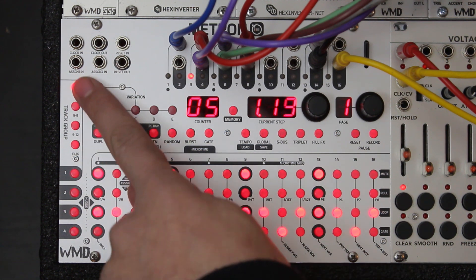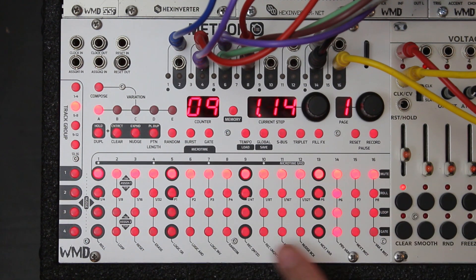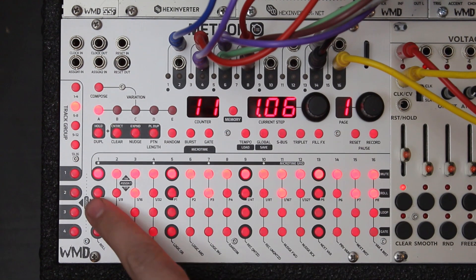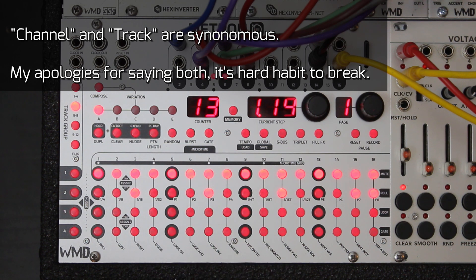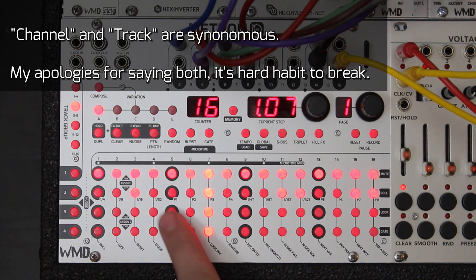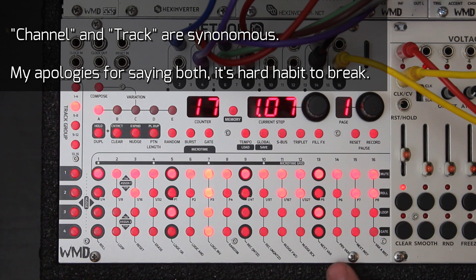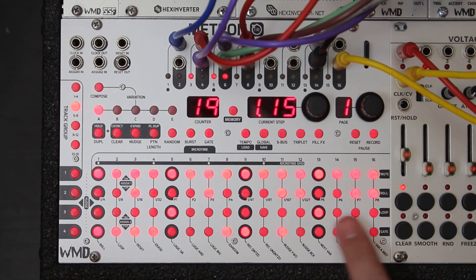Using the track group selection, I can see four tracks at a time. Going to tracks five through eight — this is my Chimera. Channel six is the accent input, channel five is the trigger input, channel seven is my Fracture with a two and four pattern, and channel eight is the tick input on Fracture for some extra pitter-patter. Just like that — about 30 seconds and we're already rolling.